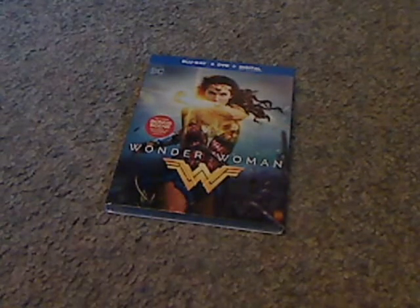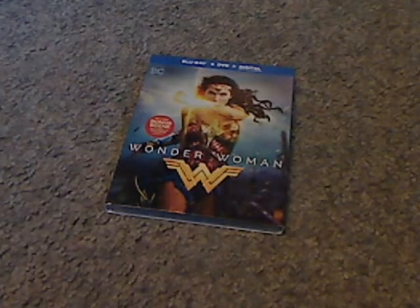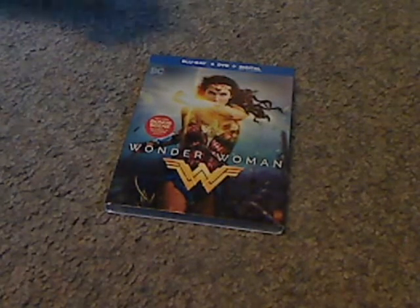Well hello everyone, and here I am with another Blu-ray unboxing, and this one is of Wonder Woman, which was released pretty recently.